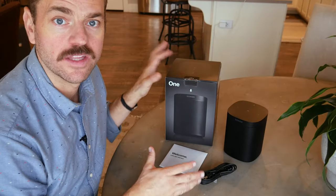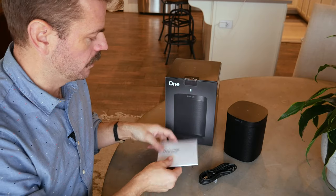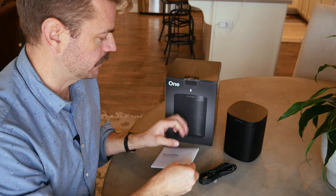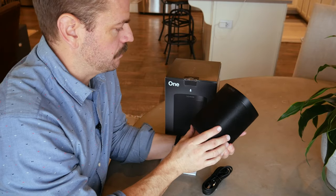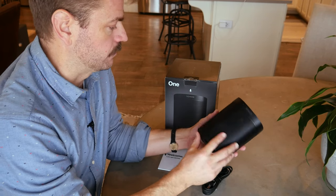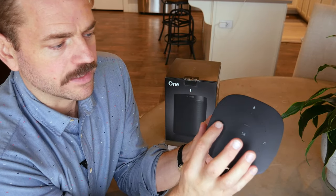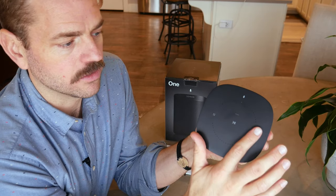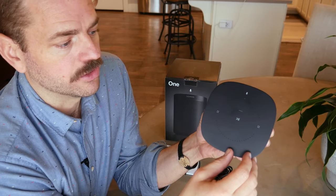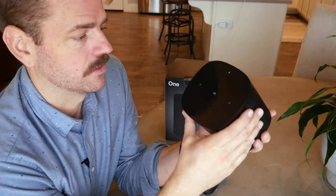Everything you see here is what's in the box for these satellite component speakers, which is similar for the subwoofer and the Play Bar. You get your quick start guide — basically three steps of plug it in, open your app, and add the product — plus the power cable and the little Sonos speaker. This component satellite speaker puts out a remarkably good sound and a lot of good volume. You can swipe forward for fast forward, swipe backward for reverse, play and pause, push up for volume up, and push down for volume down. Pretty simple — it doesn't get easier than that.